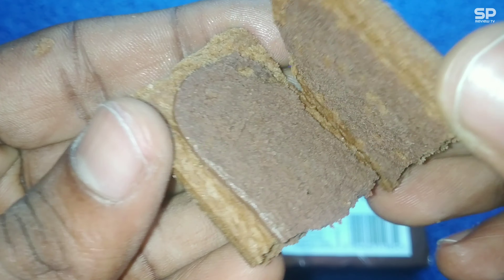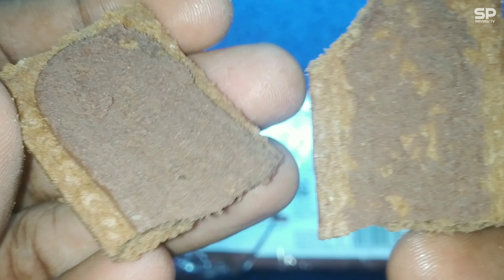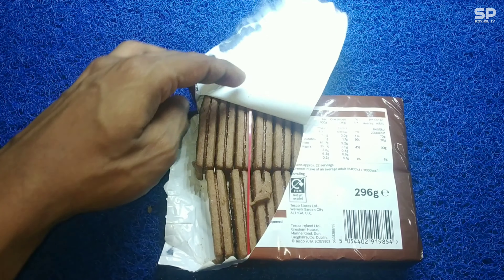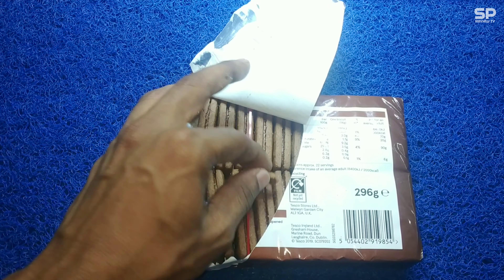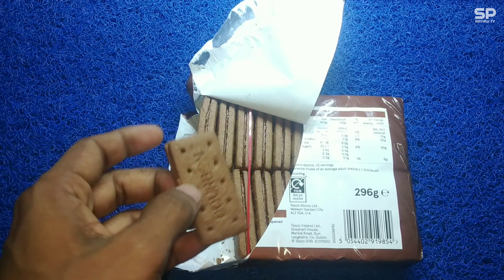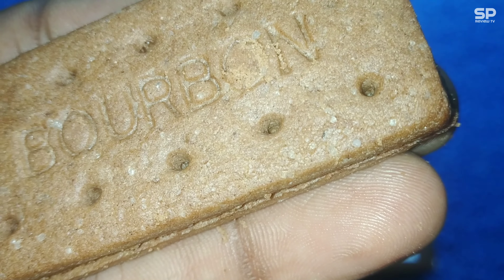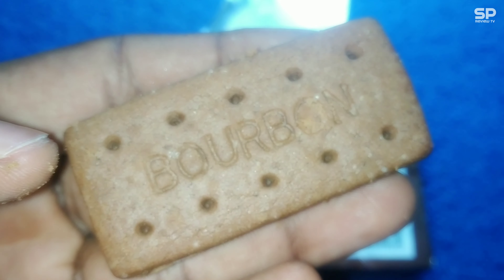There are 22 biscuits in here, and this bourbon smells totally different from the regular one — not the typical chocolatey smell. There are fewer sugar crystals on the top of each biscuit, and this one is crunchy. The cream is smooth but it's a kinda grainy type cream, and it's not that sweet.